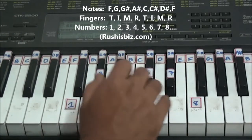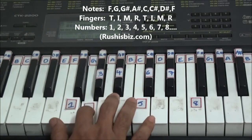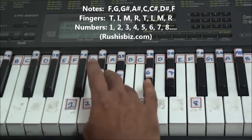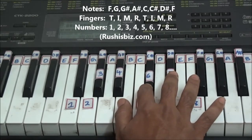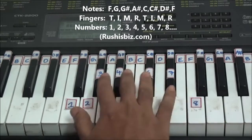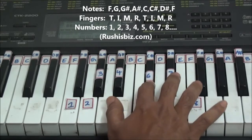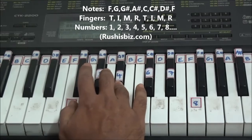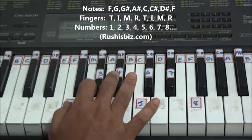Now let me play it slowly from left to right and also right to left. One, two, three, four, five, six, seven, eight. Now from right to left: eight, seven, six, five, four, three, two, and one.